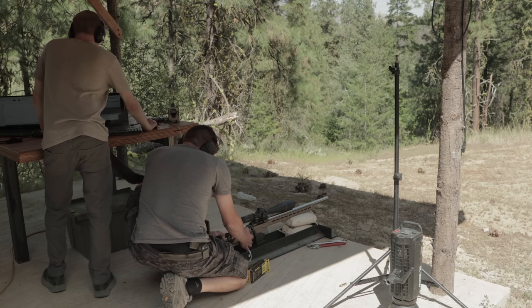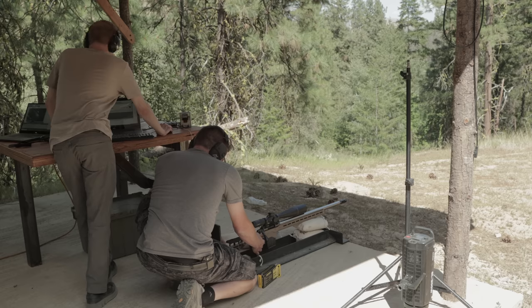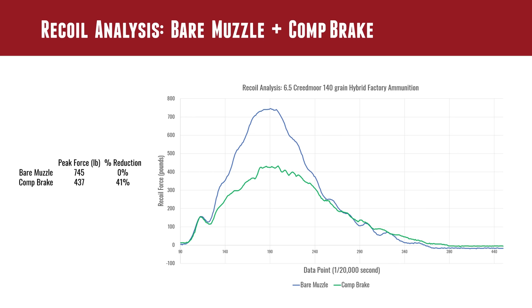We started with the bare muzzle and got a baseline. We get some interesting things including the curve you can see here, and we can very easily derive things like peak forces. Peak forces for this particular rifle on the recoil rig was 745 pounds rearward. Then came the Comp Brake — you can see right here we're cutting that recoil way down. Peak forces come way down, and the area under the curve obviously comes way down as well.